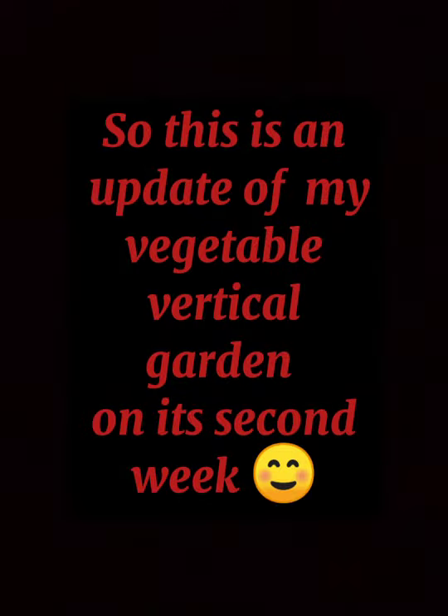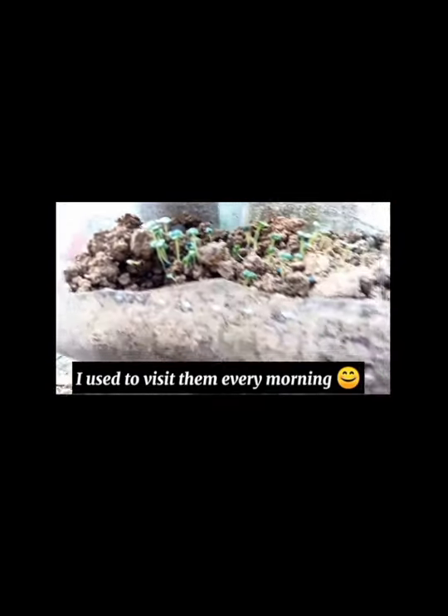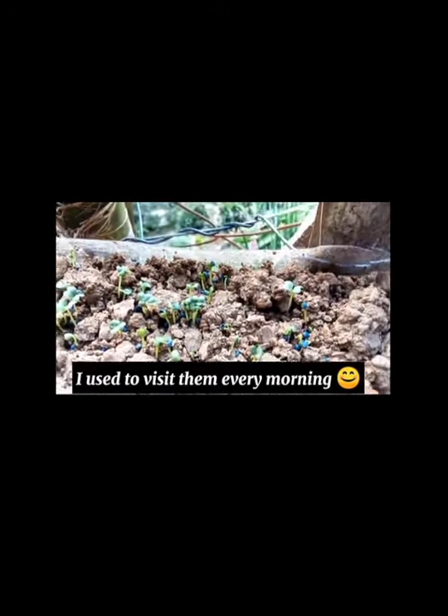This is an update of my vegetable vertical garden on its second week.